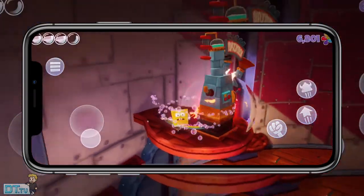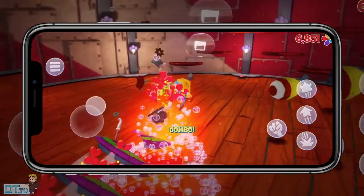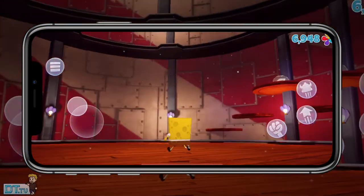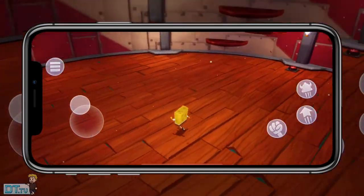When it comes to the graphics and overall performance of the game, I think the graphics actually hold up really nicely in 2021. It still holds up as a pretty game — the visuals are really crisp and they pop. I don't think there are any issues with the graphics.